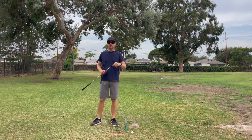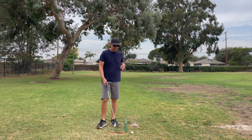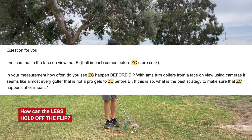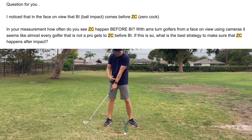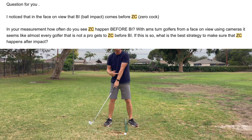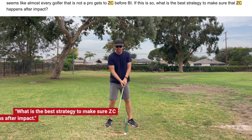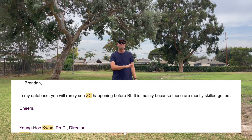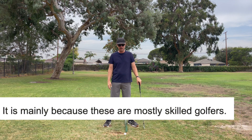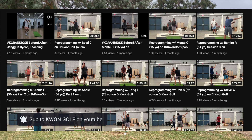I tried to cut in some demonstrations of what he was saying so that it would make more sense. This is a question I've asked Dr. Kwon many times - I emailed him asking how often in his database do you see people getting to zero cocking before impact? His database was filled with division one golfers, tour players, and professionals from all over the world - really, really good golfers. Very rarely did he see it happen. But after Be Better Golf, when a lot of amateurs and regular golfers started to see him, he said he started to see it a lot.